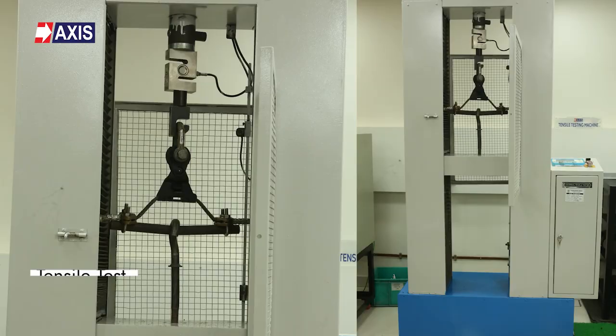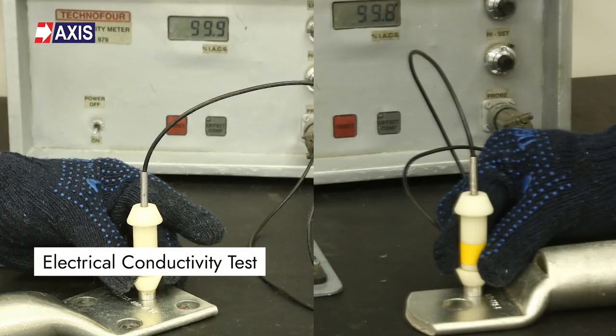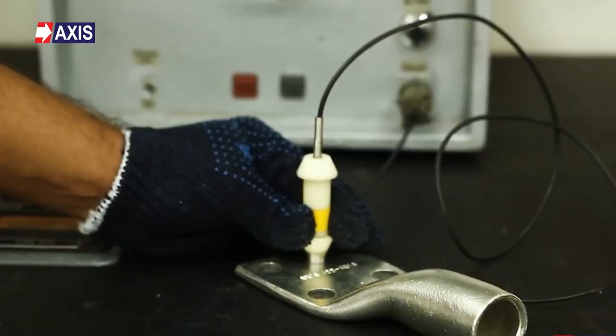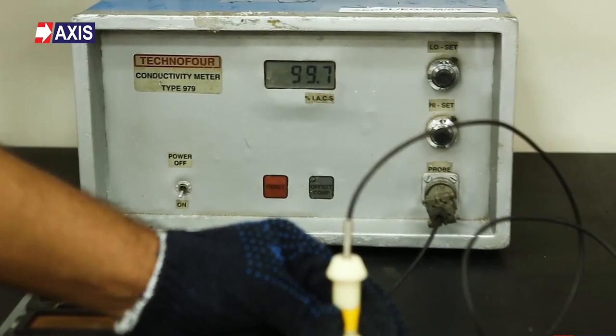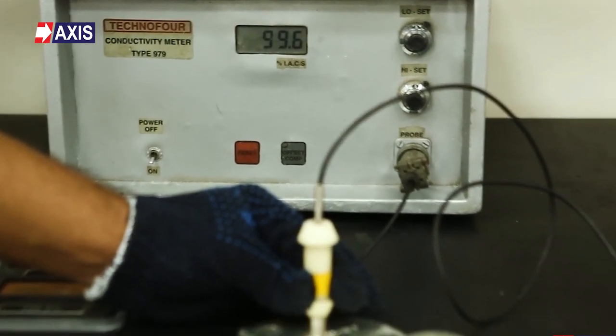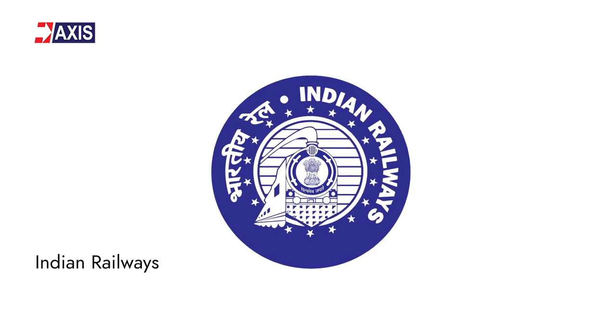Axis cable lugs are tested as per IEC 61238, UL486A, and UL486B and undergo many tests like the tensile test, electrical aging test, resistance, and electrical conductivity test. You can watch all of these tests being performed on our channel. Axis copper lugs have an electrical conductivity of 99% IACS, indicating that the raw material used has high conductivity and pure copper material. At Axis, we manufacture and supply a wide range of cable lugs. Our solutions are used for solar projects, in addition to Indian railways and metro projects.